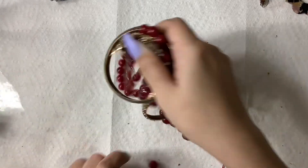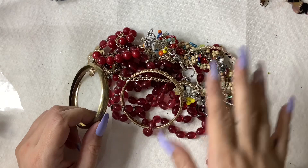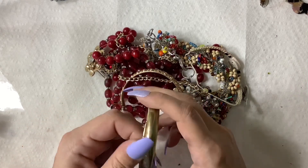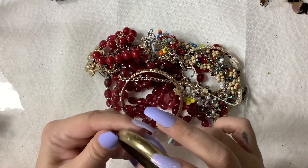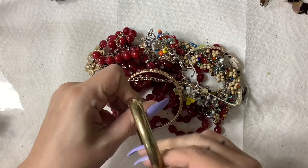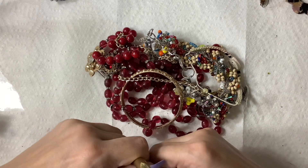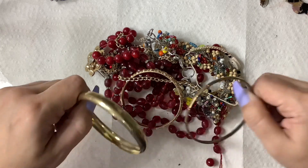Here's another earring — cheese Louise, where are the mates? Where are they? Somebody should open up their Goodwill lot and see that they have all my mates and then we can work something out. This bangle is stuck in here but neither of them think are anything crazy.